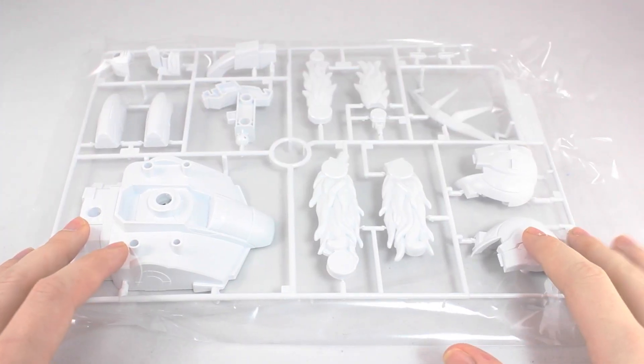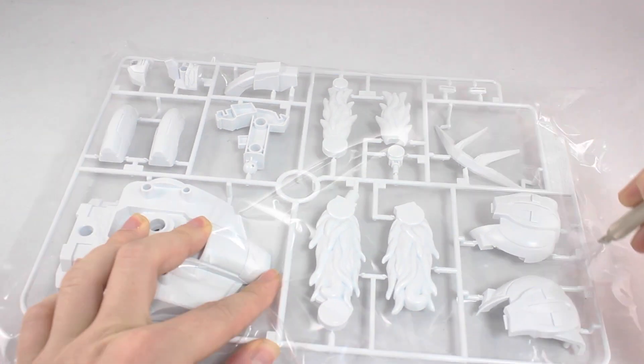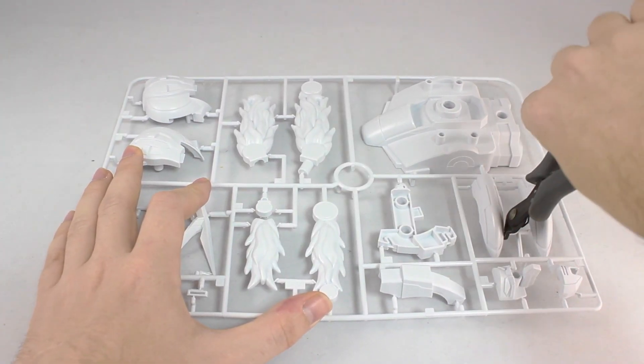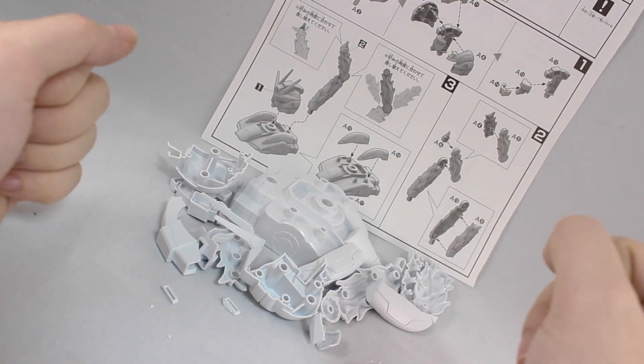There's all the parts for the base on one single runner, and they're all in white. Let's cut them out and put them together. Now that I have the parts all cleaned up, let's put them together.